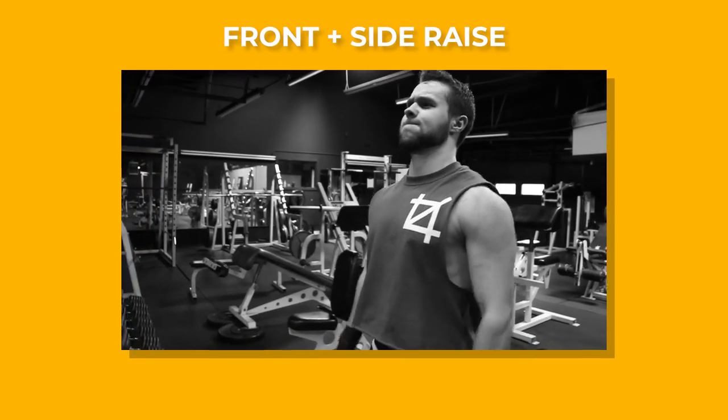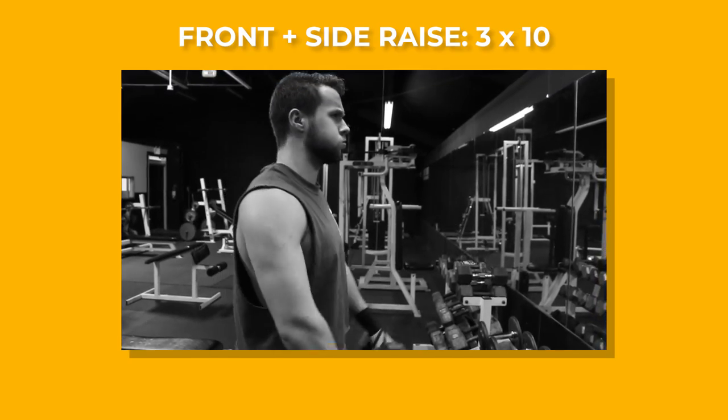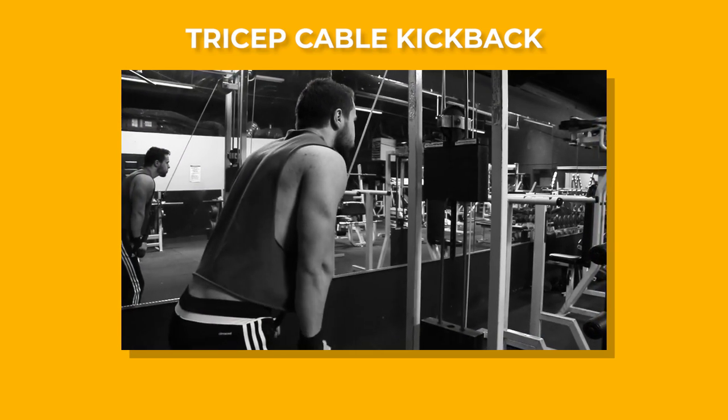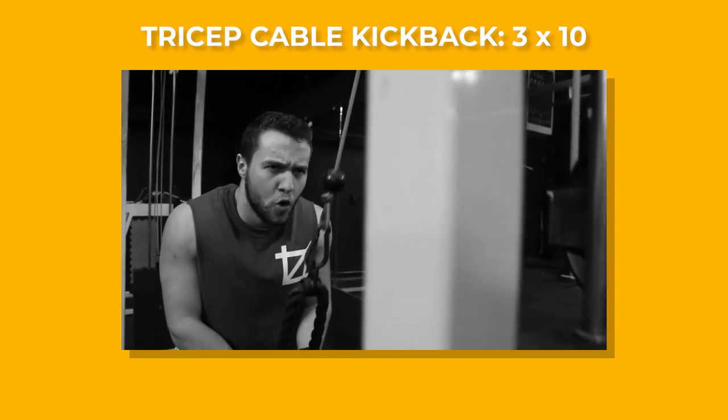Next, we're going to grab some light dumbbells and do some front and side raises. You want to keep a slight bend in your elbow and make sure you're pulling the weight up without rotating your arms — we're doing three sets of 10 with these. Then on to our final exercise, tricep cable kickbacks. Clip the rope attachment onto a high cable, and with a slight bend in your knees, lean forward, keep your elbows at your sides, and pull the rope down and apart, bending only at the elbows. You can pull the rope apart at the end to feel that squeeze in your tricep. Three sets of 10 on these.